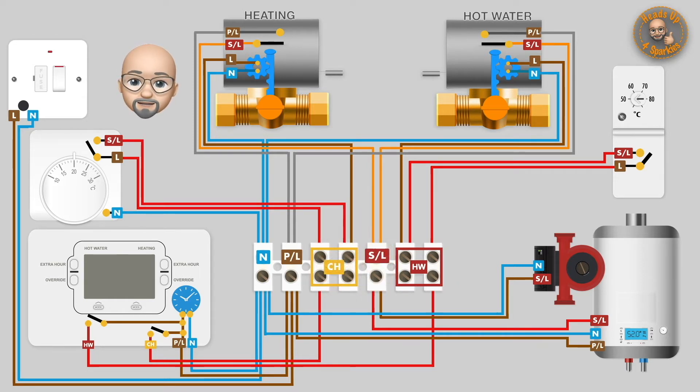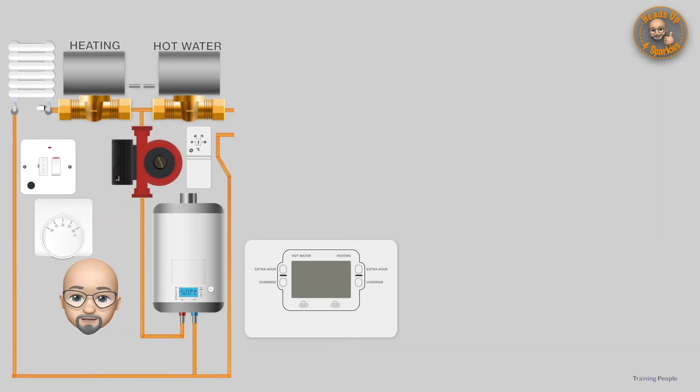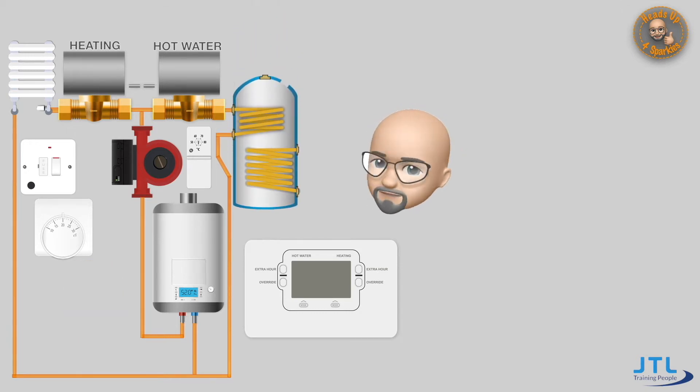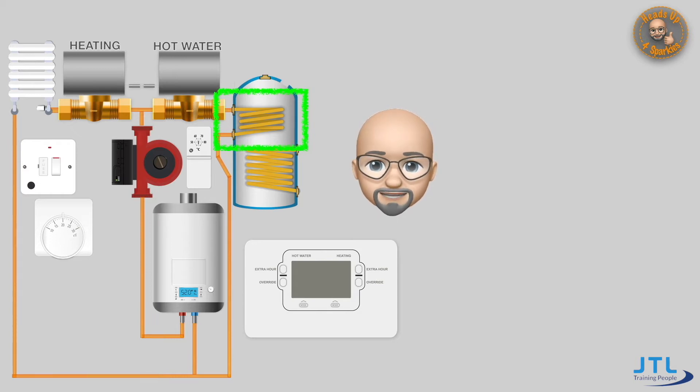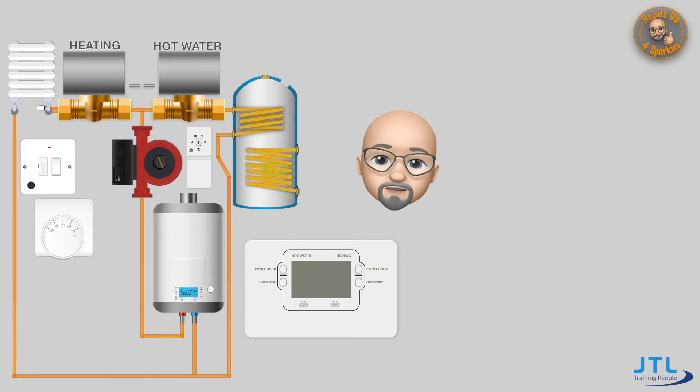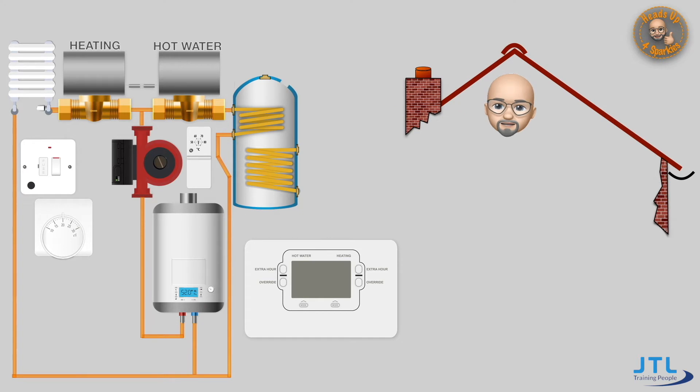Let's step back to the basic S-plan with all the plumbing components in place. The only thing missing here is the hot water tank — and here it is. You'll notice that this hot water tank now has two heating coils: the top one will be heated by the S-plan heating system, and the main lower one will now be heated by the solar thermal.